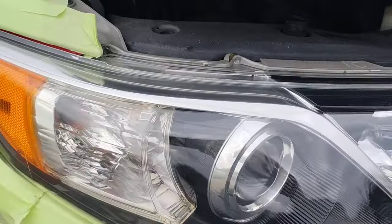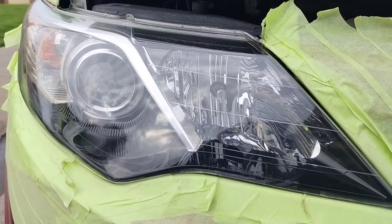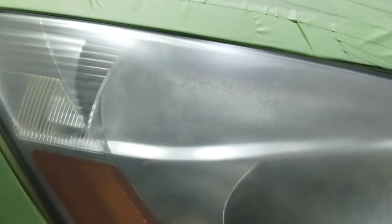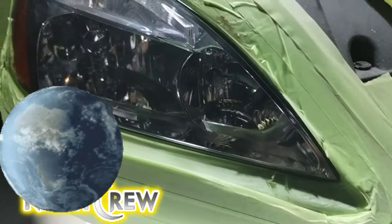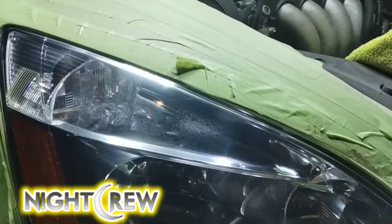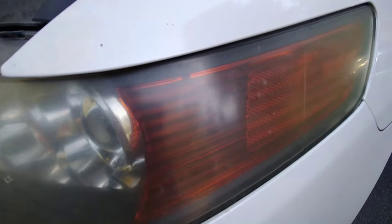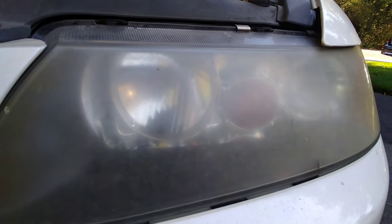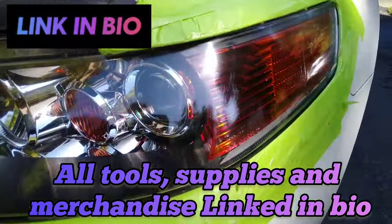I show you what I use, where I get it from, and how to do it step by step from beginning to end. Some people complain that it could be done faster, but no — you really couldn't. This is a worldwide network, so you don't know the education level of all viewers. Everything I use flashes on screen, is in the bio, and sometimes I even say it on certain videos.